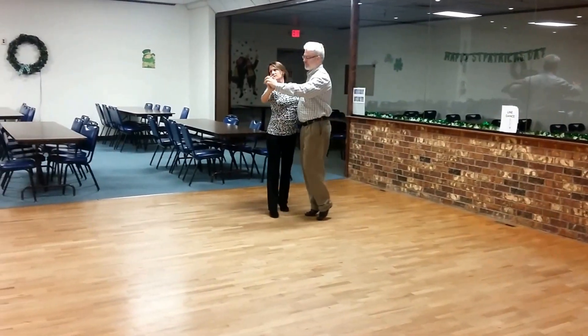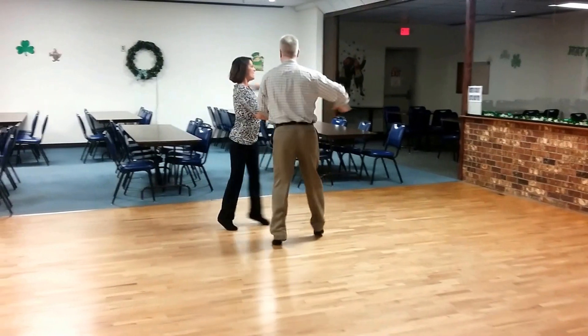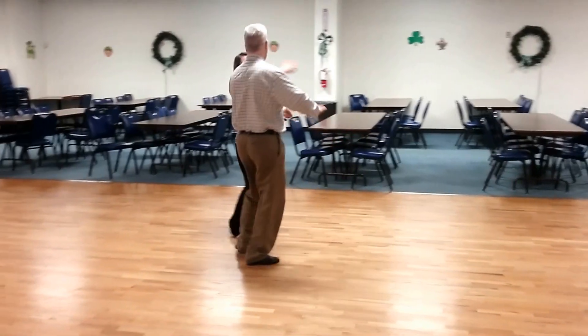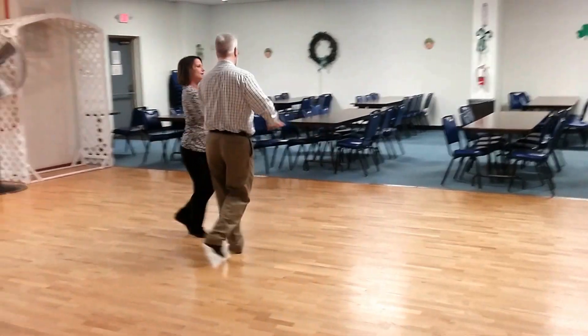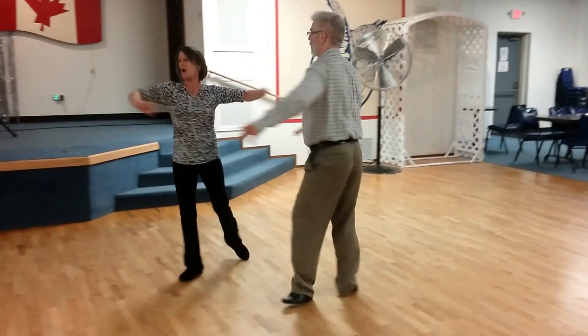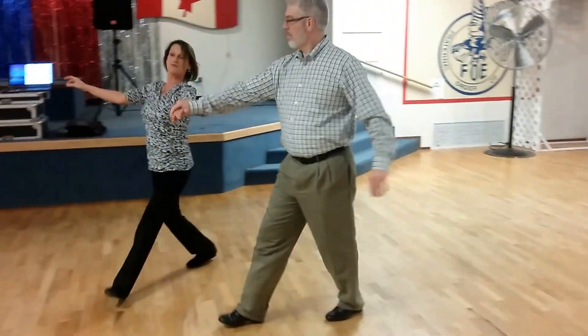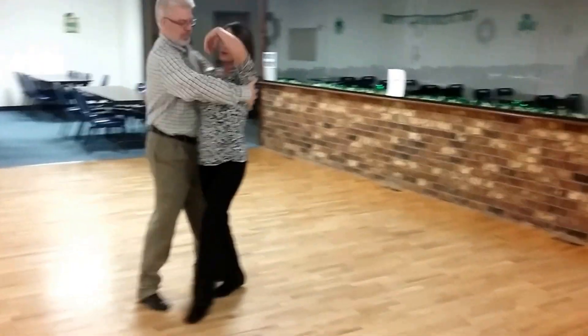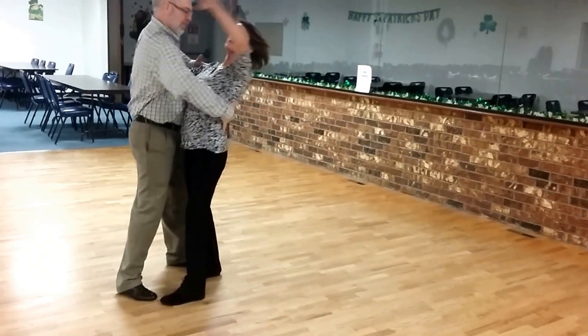And one, two, three, four, five, six. One, two, three, four, five, six. One, two, three, four, five, six. Okay. One, two, three, and four, five, six.